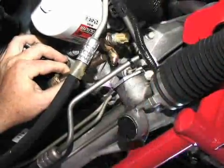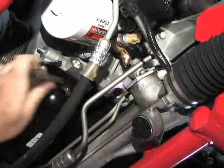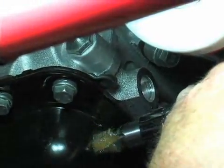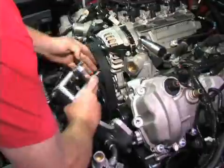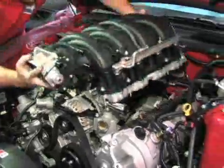Now it was time to tap our oil pan for the Vortex oil fitting. This gives the supercharger system a fresh flow of oil for lubrication purposes. We made sure to pack our tap with grease to catch any loose metal particles. Installing the Vortex bracket and 8-rib pulley setup was pretty easy. We then dropped on the intake manifold and made sure it was torqued to spec.